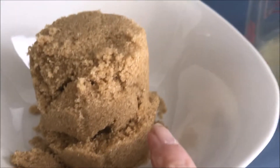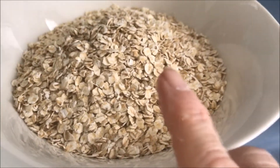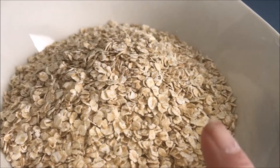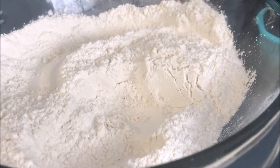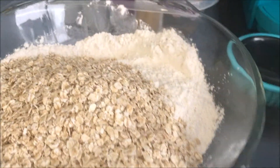We have one stick of butter, which is a half a cup — I microwaved it to get it soft. We have one cup of brown sugar to add to the butter and we're going to cream them together. We also have one and three-quarter cups of oats. We're going to add the oats to the flour, then add the creamed butter mixture to that.